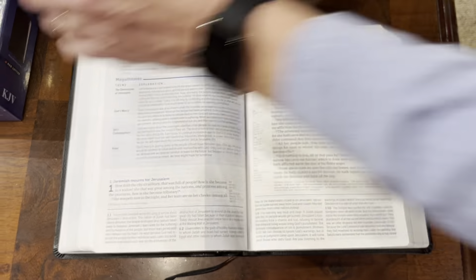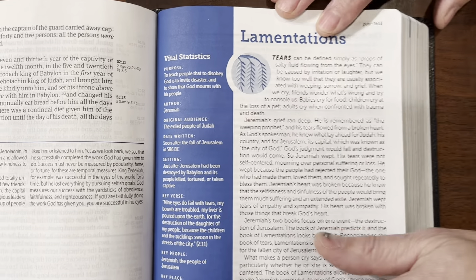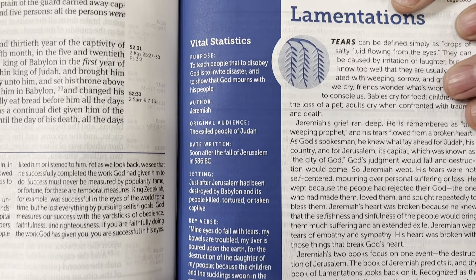First of all, it has a black bonded leather cover. It only has one ribbon — obviously I'm going to fix that problem and put some ribbons in this thing. The black bonded leather cover is super nice. It really feels like the real deal. Bonded leather is basically leftover remnant pieces of leather that are glued together — it's almost like particle board, only leather instead of board.